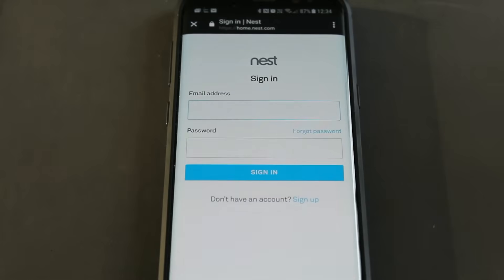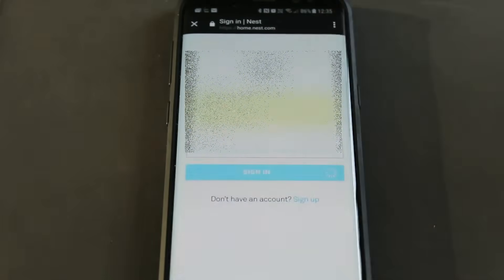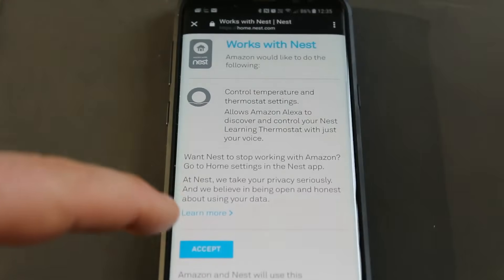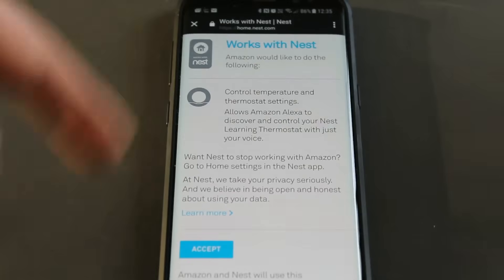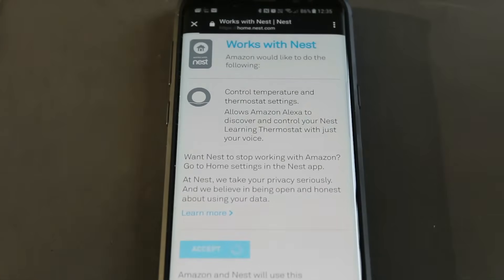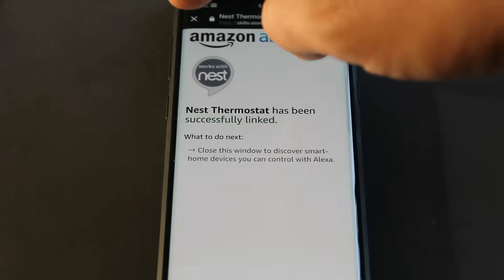Then it asks you to sign in to your Nest account, so we click Sign In. We accept the terms and conditions, and it tells you a little bit about what it can control. Nest Thermostat has been successfully linked, so we close that.